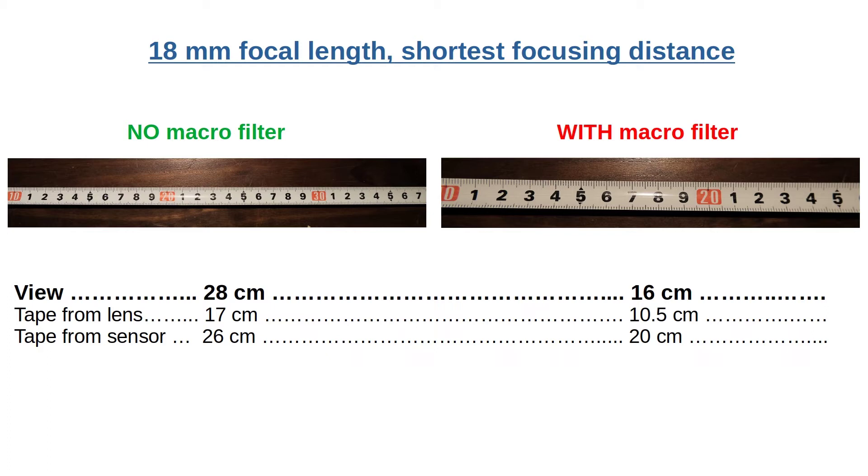This is the closest I got to the tape measure at 18mm. Without the macro filter I cover 28cm in width and the lens is 17cm from the tape measure. The camera sensor is about 26cm from the tape measure. With the macro filter I cover 16cm and the lens is 10.5cm from the tape measure. The camera sensor is about 20cm away. Overall, the magnification is about 1.75 times — 28 divided by 16.